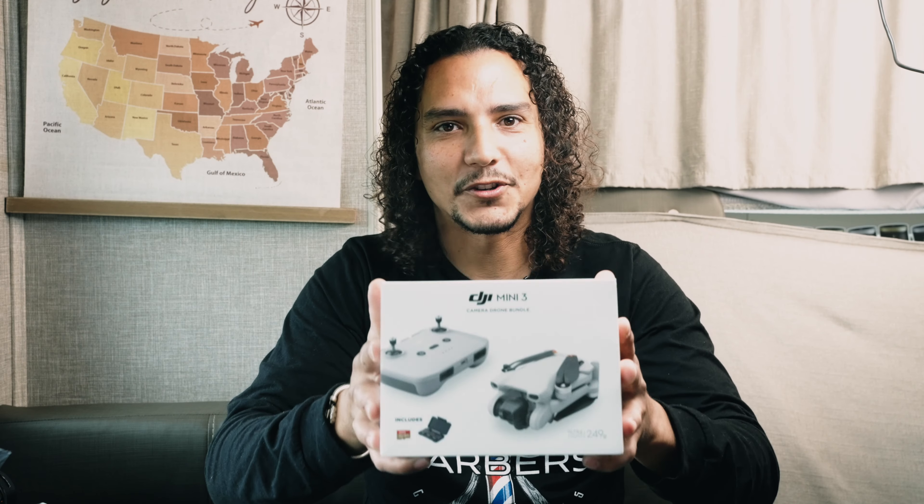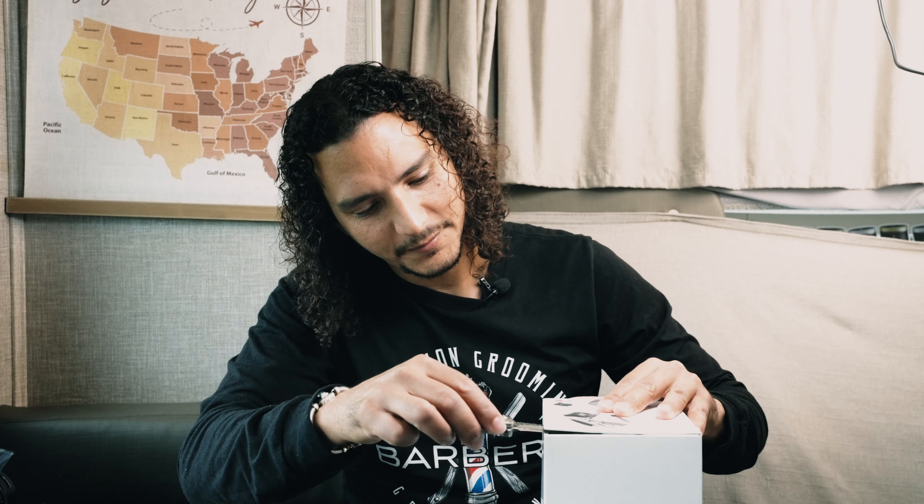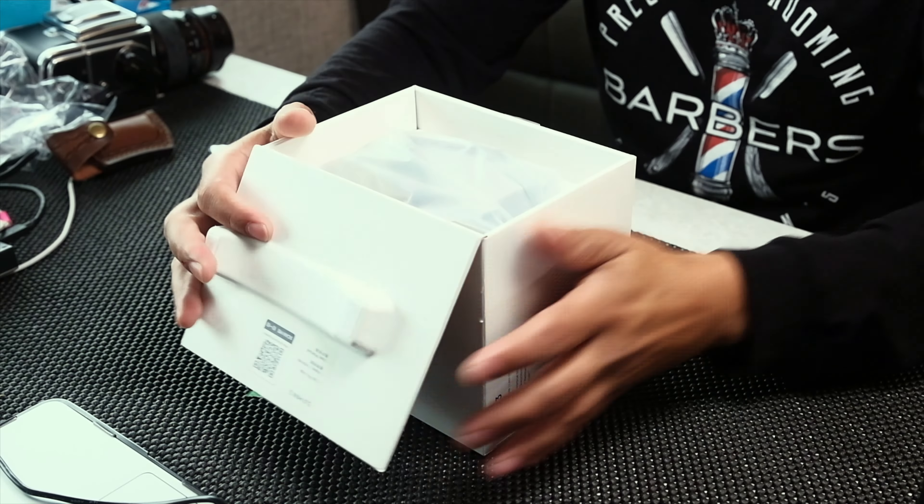All right, so let me show you what comes inside of the box. All right, here we go. Okay, so this is the drone.